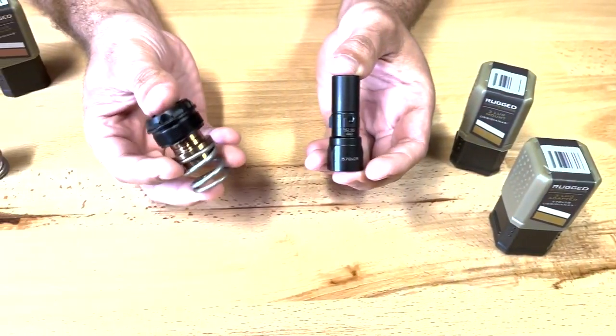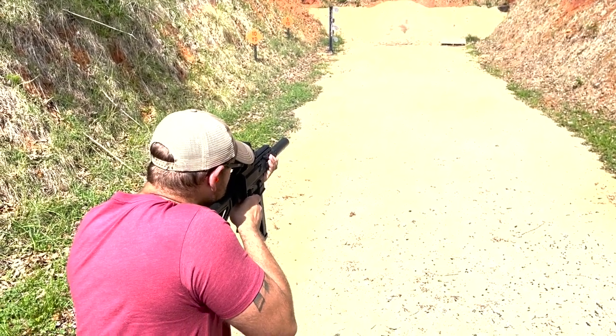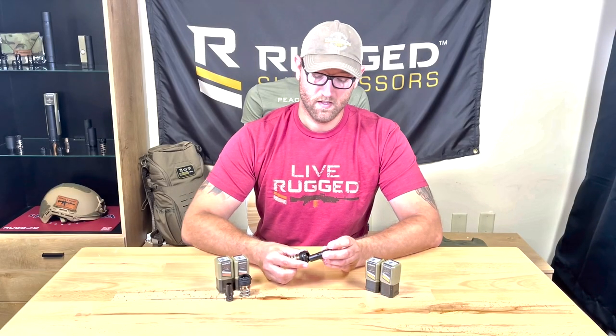Here we have the Obsidian 3-lug mount designed for 45 ACP and the Obsidian 3-lug adapter designed for 45 ACP, so you can just go ahead and put those right in place like so.